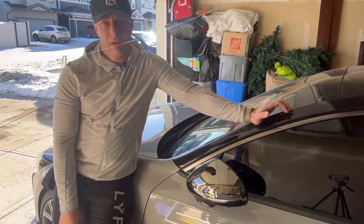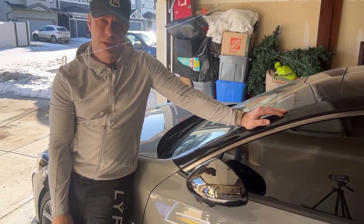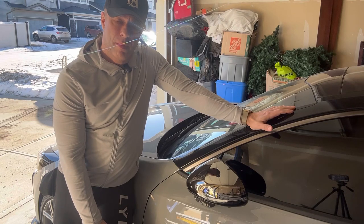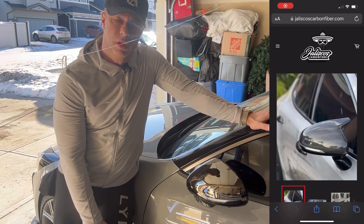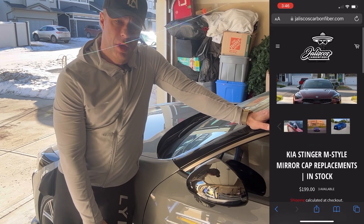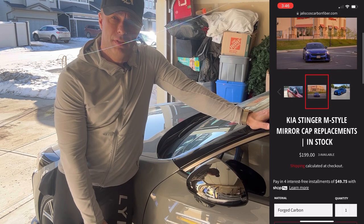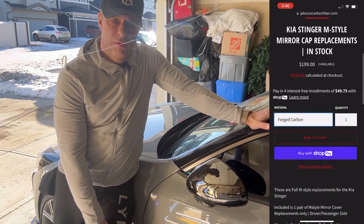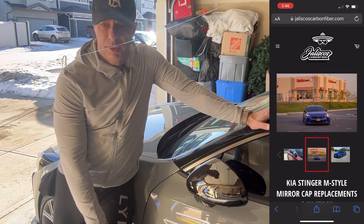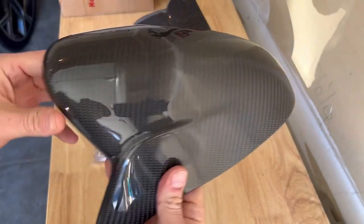Welcome to another one of my videos. Today I'm changing out these mirror caps to the M-style carbon fiber mirror caps. I got mine from — I believe it's pronounced — Halisco Carbon Fiber. I'll link them in the description. They're about $195 a piece, which I found to be relatively good for what they are. I'll flip the camera around and we'll take a quick peek at what I'll be installing. The mirror covers I've chosen are the regular carbon fiber pattern.